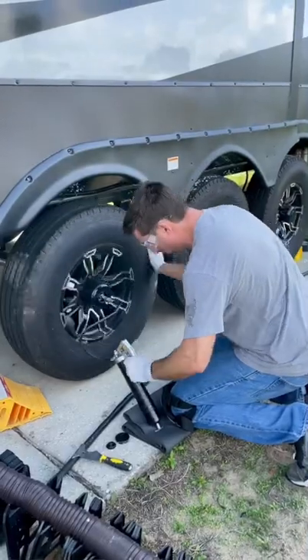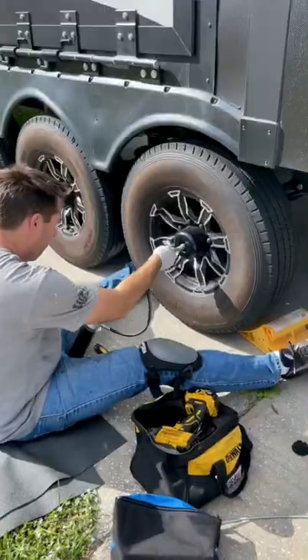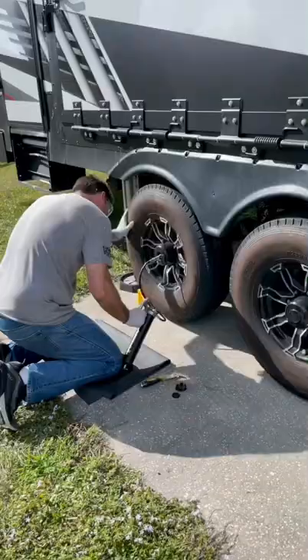Well, another day, another honeydew. Today, I'm touching up the wheel bearings, just putting a little bit of grease on them. I'm also checking each wheel to make sure there's no play in it.